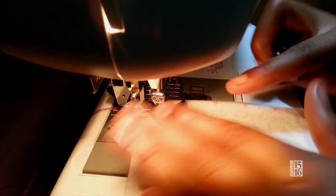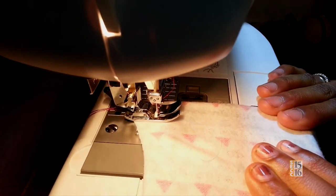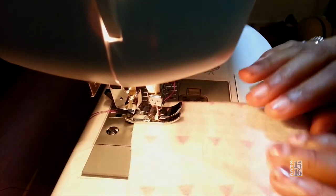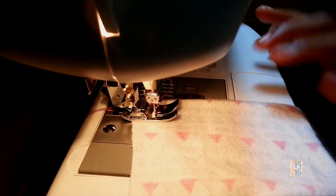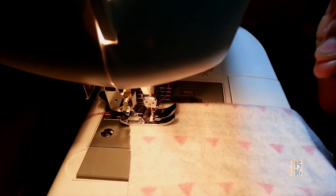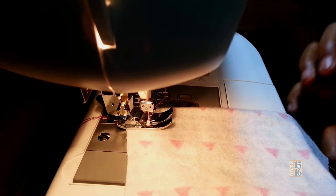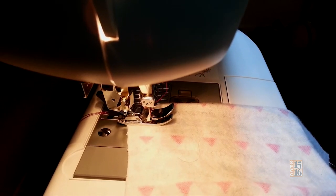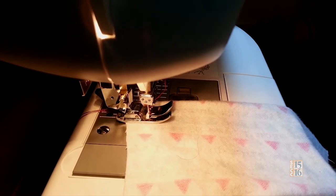When you're sewing, make sure you don't go towards you — go away from you. If you go towards you, you'll either break the machine or your thread will get caught, and that's not what you want. It will be caught in the biggest knot ever, and you might have to thread your bobbin again, which takes a long process.